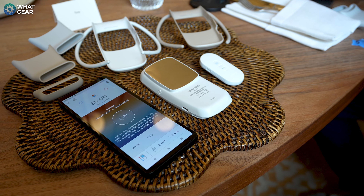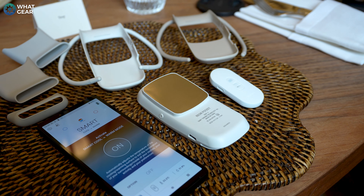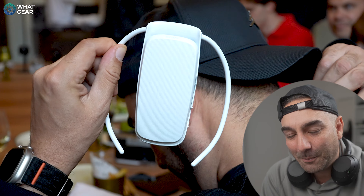Sony have just released a brand new and very cool product, and apparently they've been selling these like hotcakes in Japan. They call it the Sony Rion Pocket 5 — it's your own personal body temperature regulator.